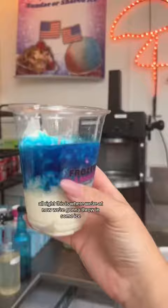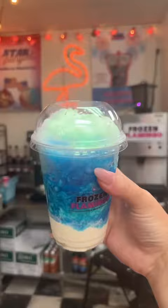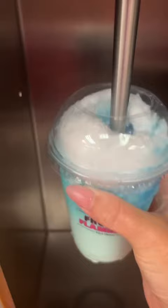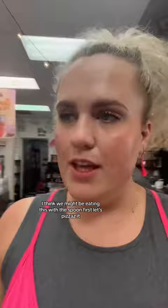All right, this is where we're at. Now we're gonna throw in some ice. So now we are gonna blend all this together. I don't know how this is gonna turn out. The texture is thicker than I thought — I think we might be eating this with a spoon.